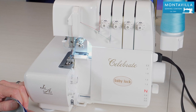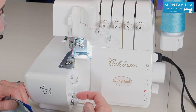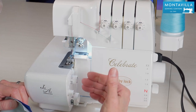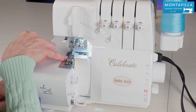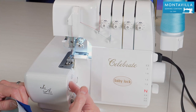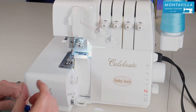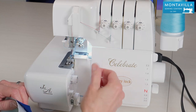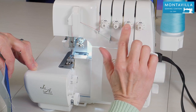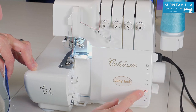First we need to make sure our settings are correct. You want to make sure that your stitch length is in the standard area — that's the white area here — and I like to have it close to three, that seems to be about the right stitch length. That's going to govern your feed dogs and how much of a bite they take into the fabric. I like to have the stitch width here on M, that seems to be about middle of the road. Depending on your fabric you may want to have it higher or lower. Then we want to have our tension dials right here on four, that seems to be giving us a nice balanced stitch, and your differential needs to be right here on N for neutral.